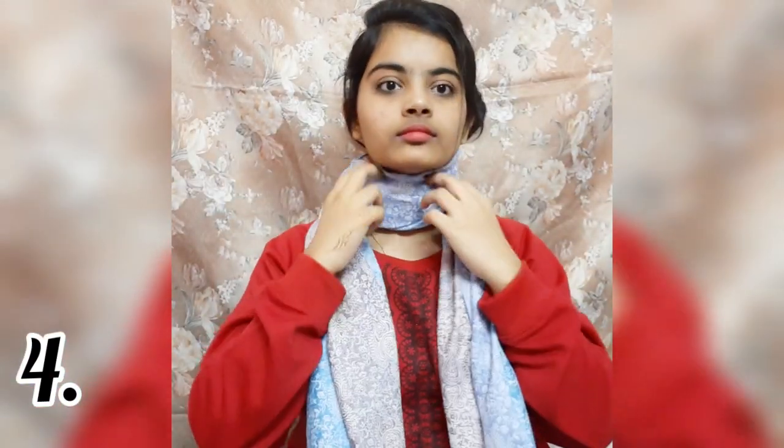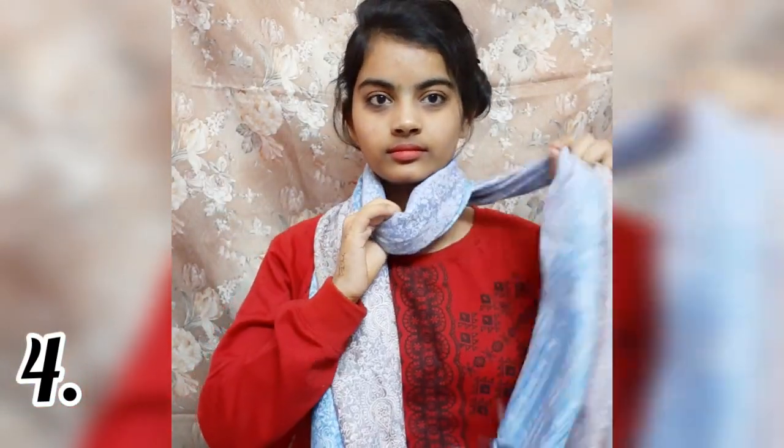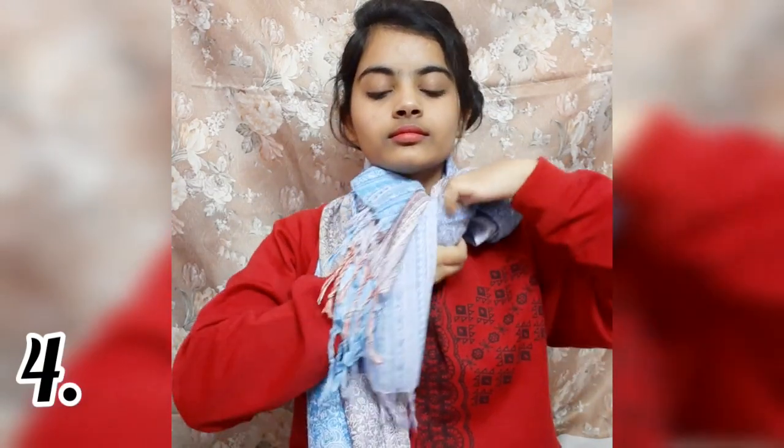Then we fold it like this and continue to fold from the front, pass it from the front and then from the back. If you have not done it before, you can do it like this and it will look like this. Do tell me how it looks!